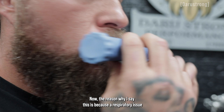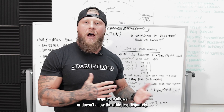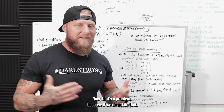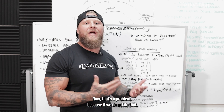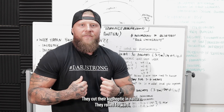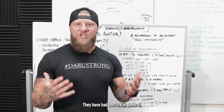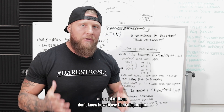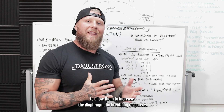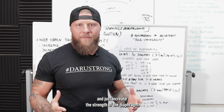The reason why I say this is because a respiratory issue doesn't allow the athlete to adequately bring in oxygen and let off CO2. That's a problem because if we do not do that, we're not going to have the energy output that we need. With fighters, they're kyphotic in nature — they're rolled forward, they have bad posture in general, and a lot of them don't know how to use their diaphragm. So we're going to use the O2 trainer to increase diaphragmatic breathing responses and increase the strength of the diaphragm.